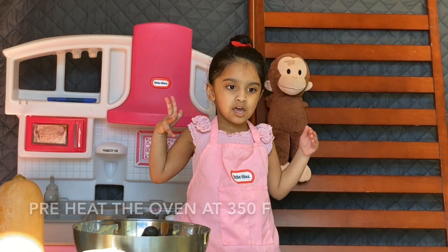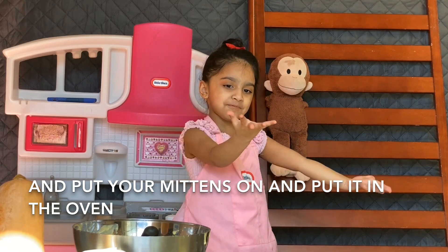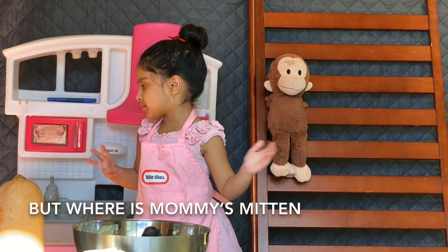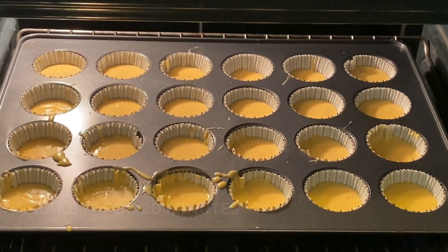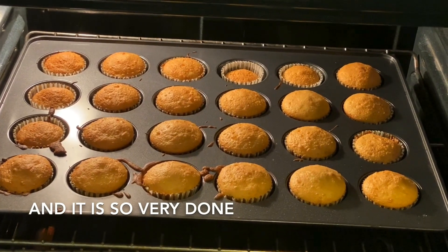A fridge for dinner. And put it on your method on, and put it in the oven. Mommy do it. But where's mommy's method? Make it 20 minutes. And it is so very done.